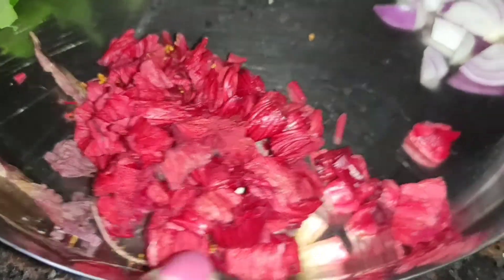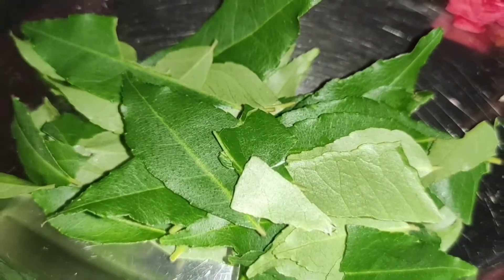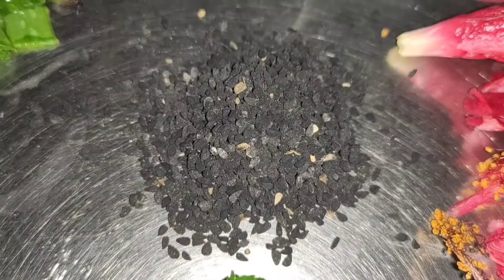Without wasting any time, let's see how to make the oil. I have chopped hibiscus, chopped onion, a little aloe vera leaves which is completely chopped, fresh curry leaves (cuti patta), and a little kalonji seeds.